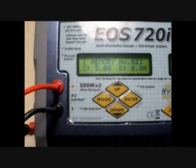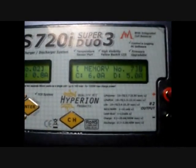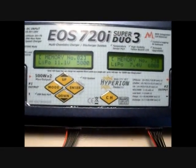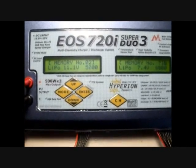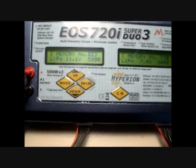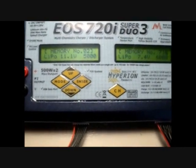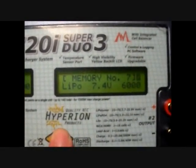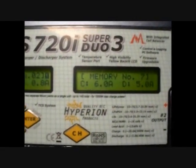A cool feature about this charger versus the other duos they produce is it does have two screens on it, which is very fitting since it's a dual charger. At first I didn't really know why they did that, but what it allows you to do is switch between sides very quickly and look at both at the same time as it's operating. If you press your channel button, it'll switch to either side, letting you control both sides.